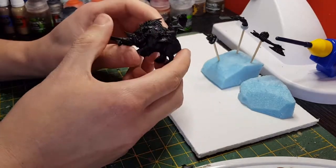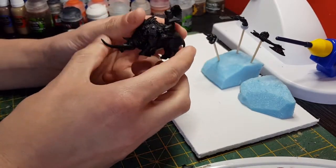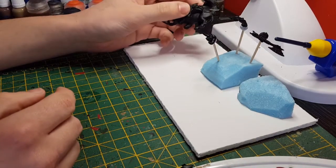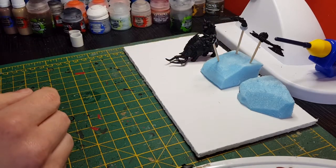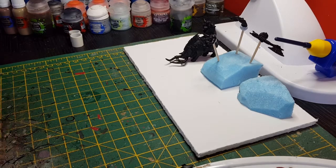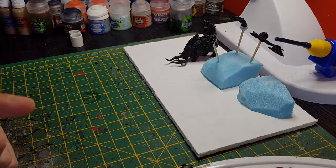Hi everyone. I'm going to show you a video today of how I paint my orcs. The model I'm going to be painting today is the Orc Warboss on Boar, so there will be a few extra steps in terms of the Boar. I'll be taking you through what stages I go through in my painting. I feel it's quite a quick colour scheme, so I'm going to put up a quick list of the paints you'll need for this colour scheme, which should be on screen now.